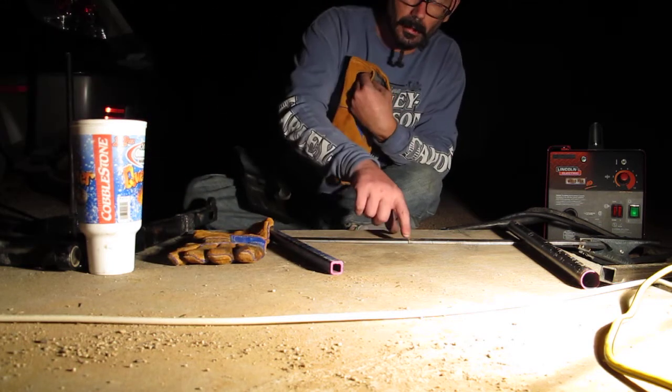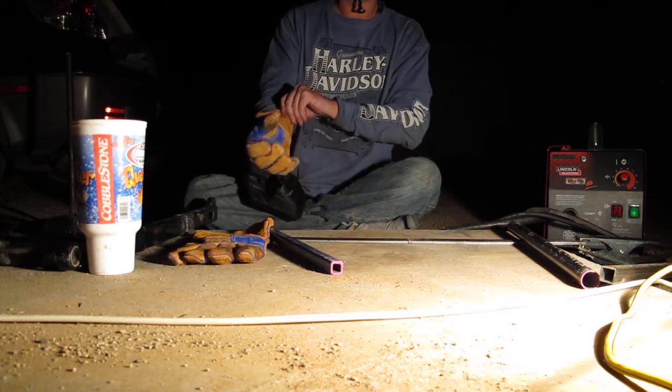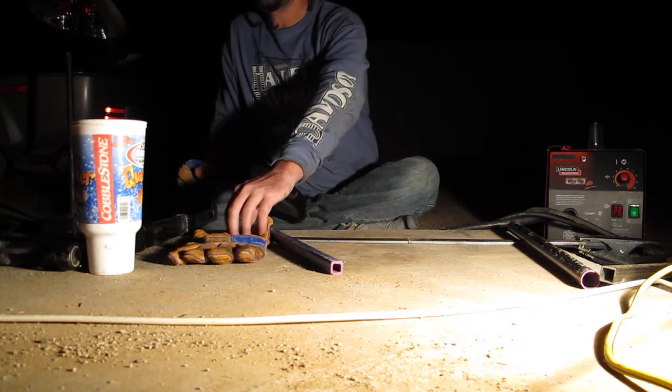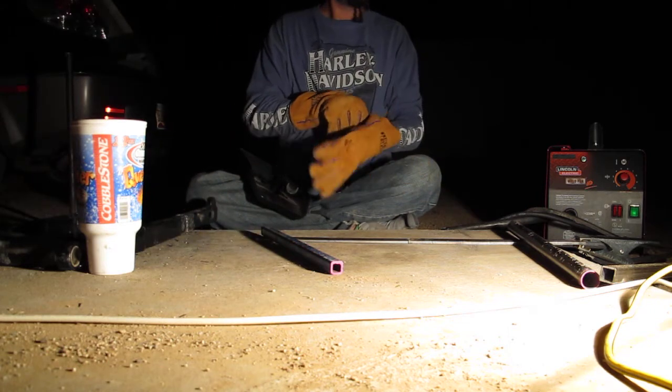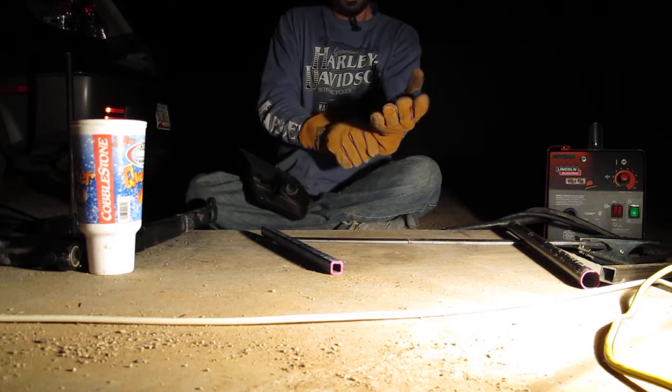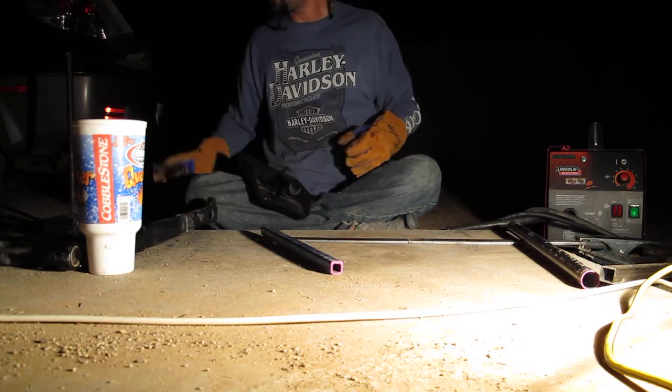We're going to do a butt weld. I've got maybe a sixteenth of an inch open space there. A lot of situations you won't have that open space, but in this case we do. And in my case, it probably doesn't matter — I'm going to make a shit weld anyway.